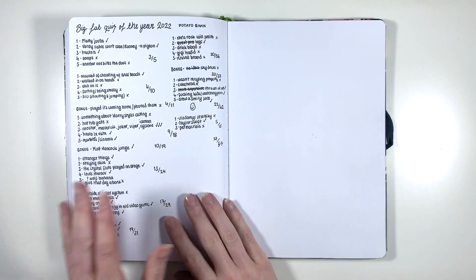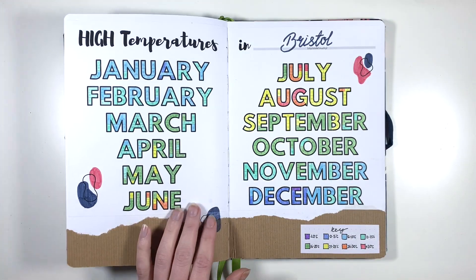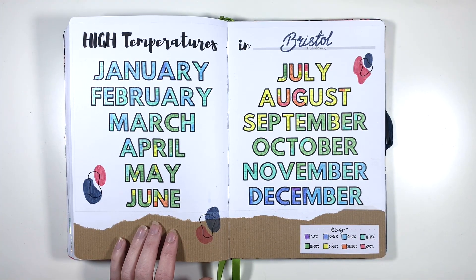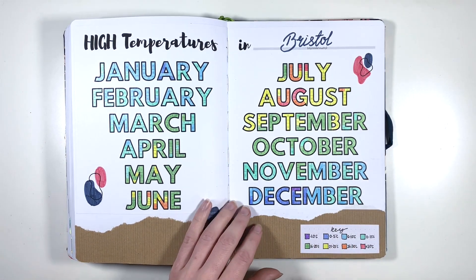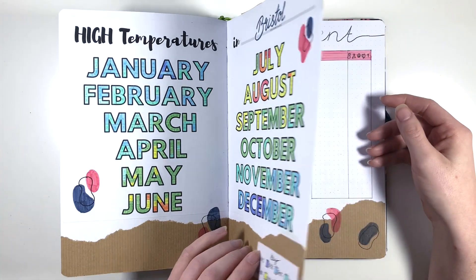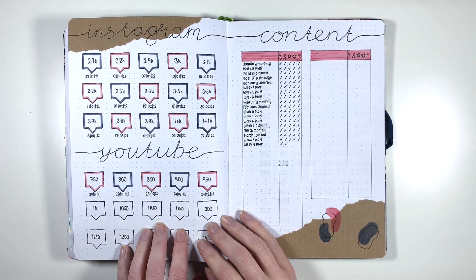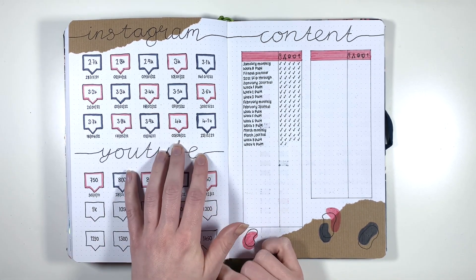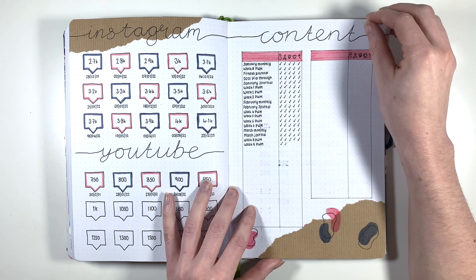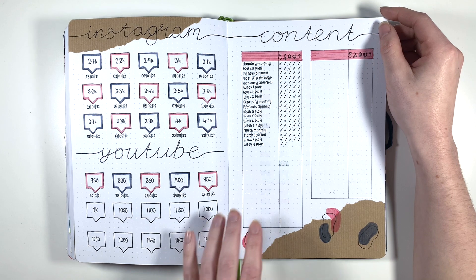So this is us being really bad at Big Fat Quiz of the Year. Then we have my temperature tracker, which I absolutely love - I always love how this one turns out. Being able to see how nice and warm the summer was and then how cold it gets again in December is really satisfying. Then next I have my Instagram and YouTube trackers - YouTube was a little bit over-ambitious, but Instagram I was pretty much bang on with how much I would grow over the course of the year. This is why I've changed it up for 2023.